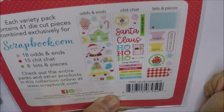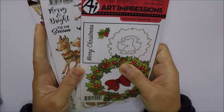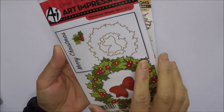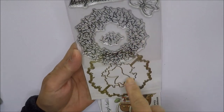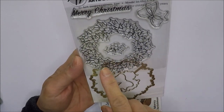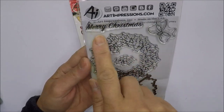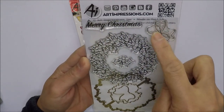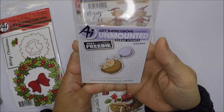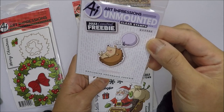I also got my Black Friday order from Art Impressions. I got this Christmas Wreath set — I really like that it comes with dies so I can cut it out, and it even cuts the inside. I'm thinking of using it for tags. It comes with Merry Christmas sentiments and a really cute bow. They were also doing a limited freebie, so I got the hedgehogs freebie.